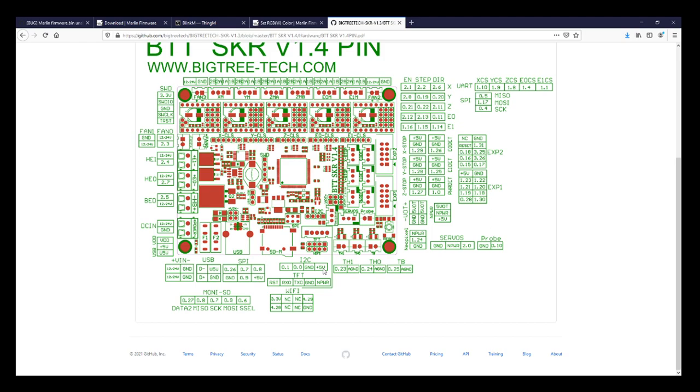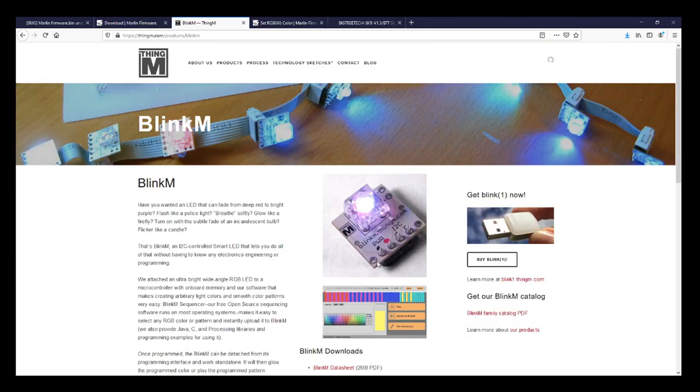Now we need to know where the pinouts are for the BlinkM. Going over to the BlinkM website, you can see power is on this side — the black pin is ground, then there's voltage, then D which is for data, and C which is for clock. That's how you send data back and forth with i2c.